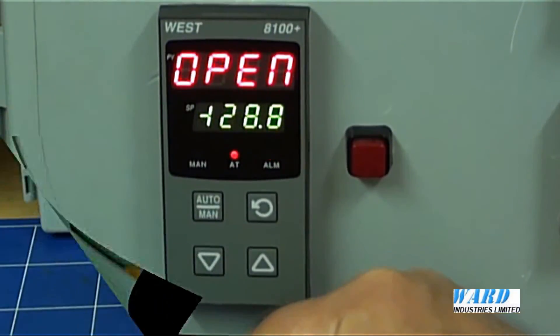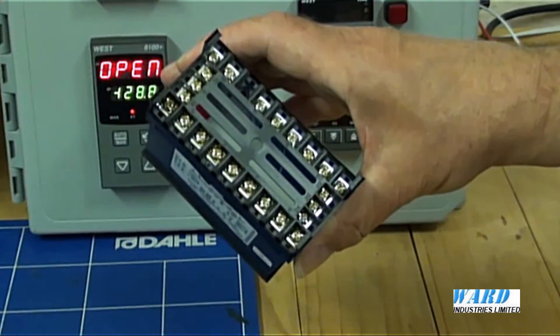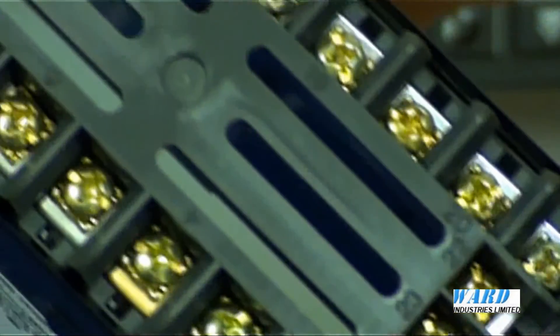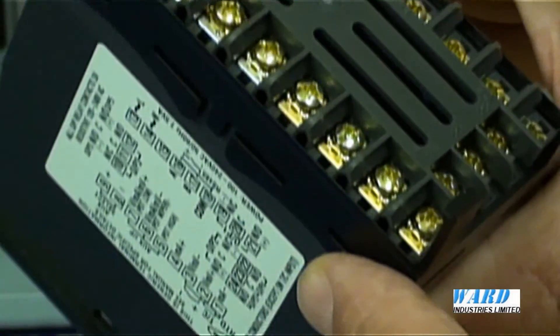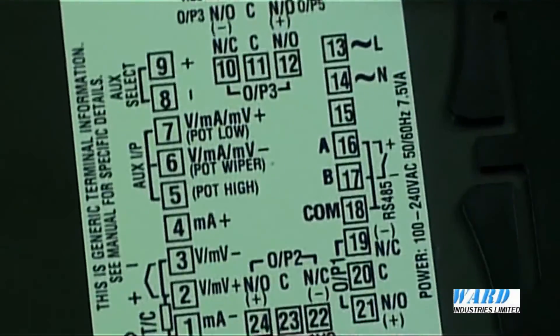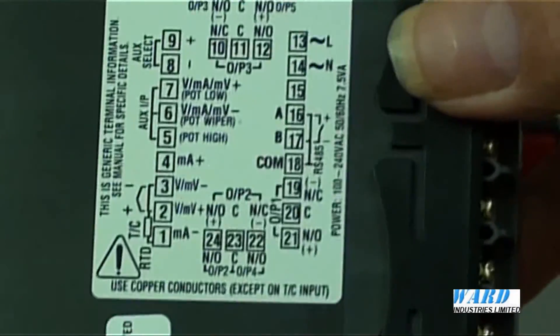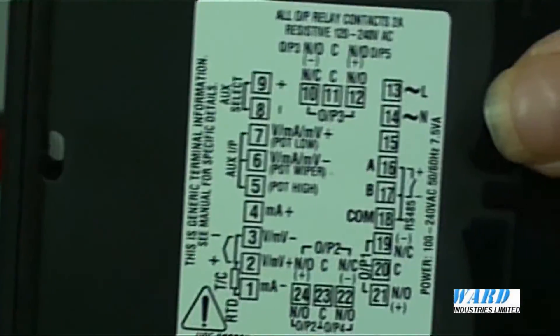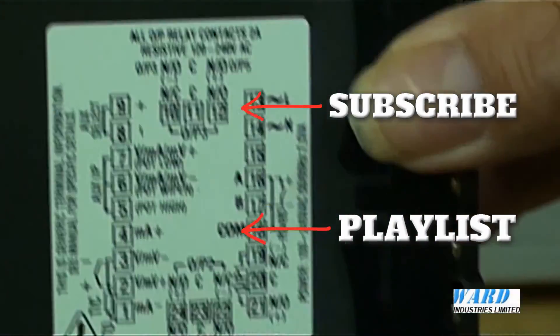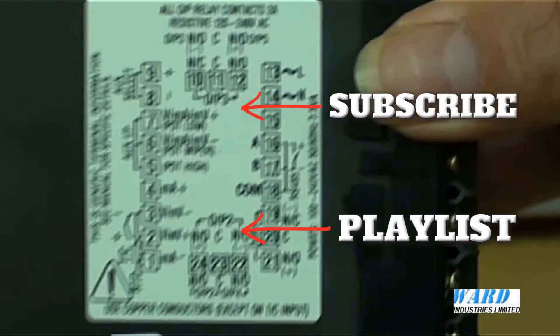Back to operation. Connections are made to the controller by screw terminal connections at the back of the housing. There is also a termination diagram on the housing. The controller is available suitable for a power supply of 100–240V AC or 24–48V AC or DC. For further details please go to our website at www.wardindustries.co.uk.